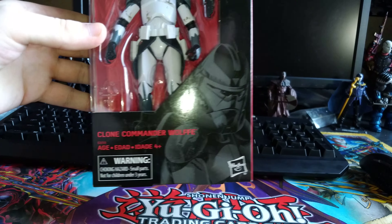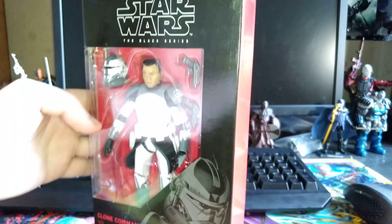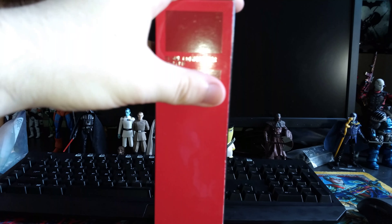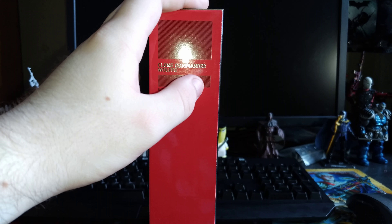Here's the packaging. You've got Clone Commander Wolf, a pretty cool image of Wolf there. Got the figure in the packaging, Black Series logo. No number, because he's an exclusive. In Canada, where I live, he is an EB Games exclusive. I think he's a GameStop exclusive in the States.